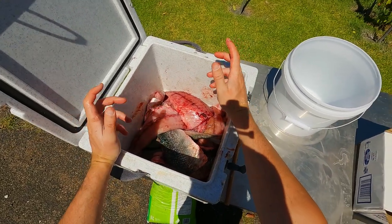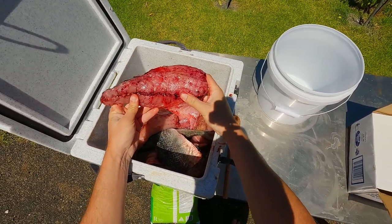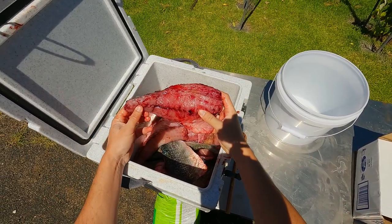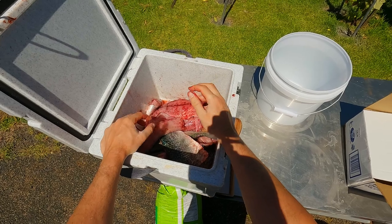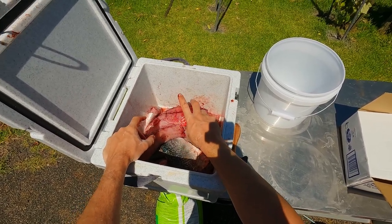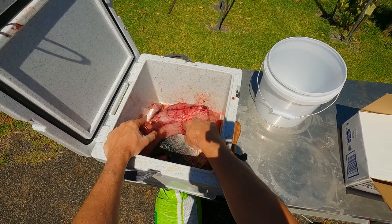Brining works great for pillies and also for fish fillets, which go very mushy if you just freeze them and try to use them as bait. Here I've got a fair few fillets of Australian salmon - all I've done is scale them and knock the fillet off. It's going to be the exact same recipe: for every kilo of bait I'll use a liter of water and two thirds the amount of salt and ice.